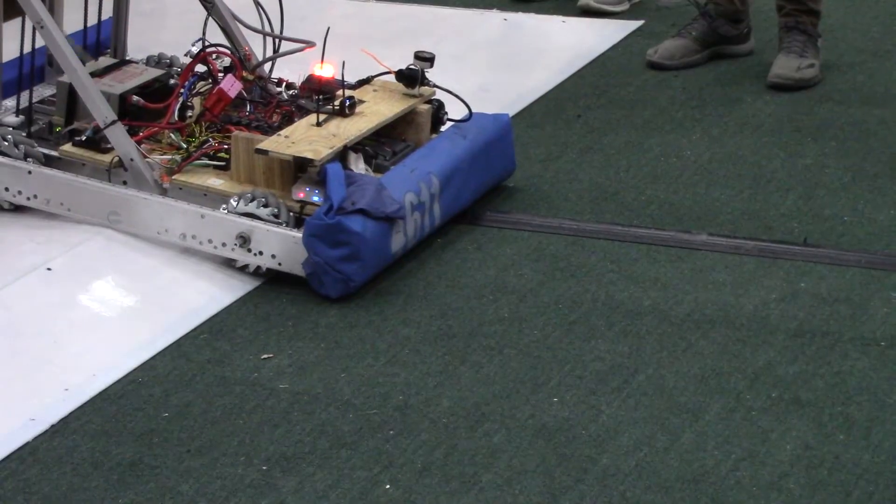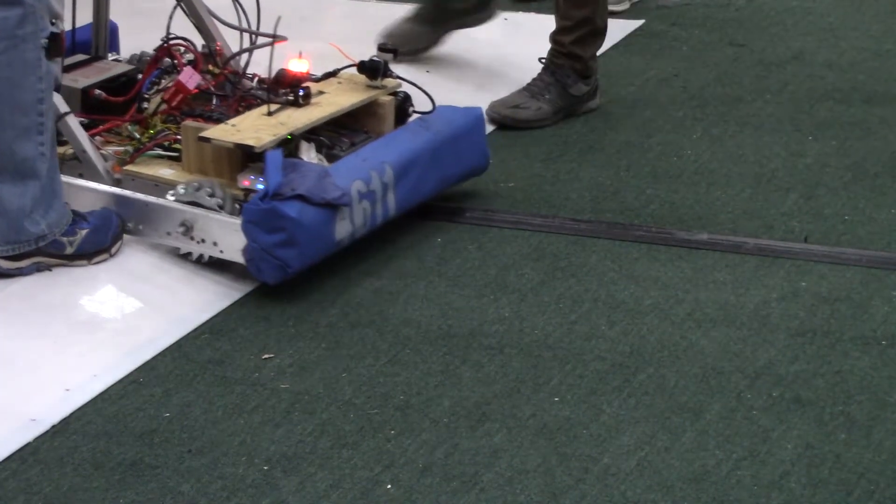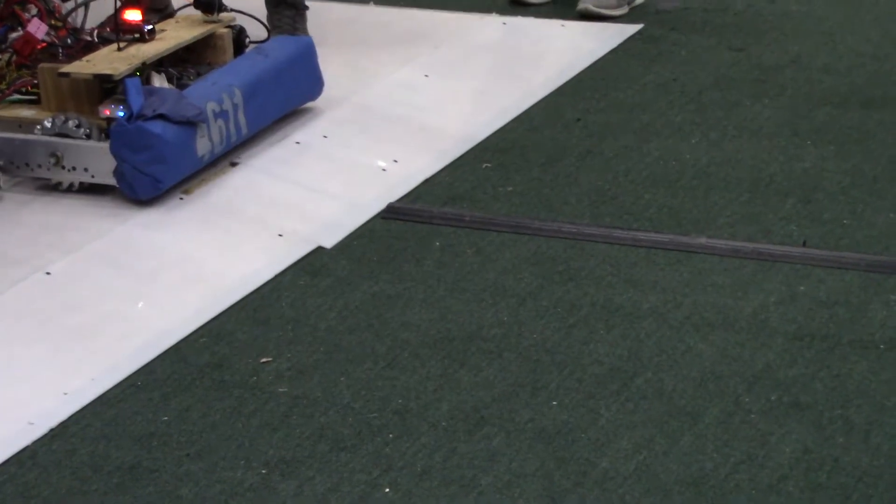Another weakness of our robot is that the chassis is very easily pushed around because it is mecanum — not as secure as a tank drive might be, but it's still very versatile.